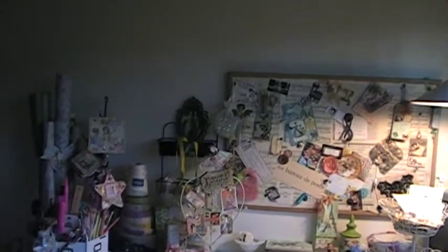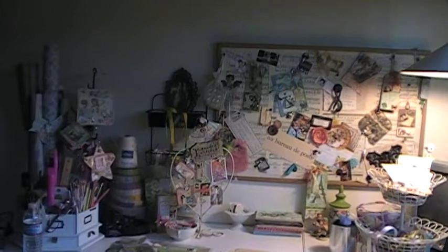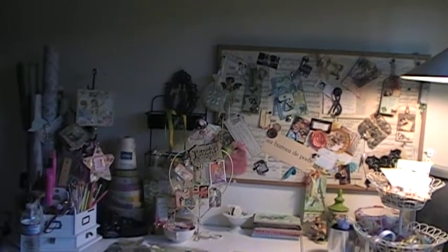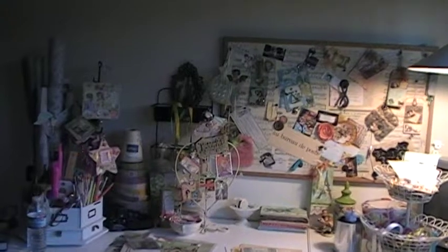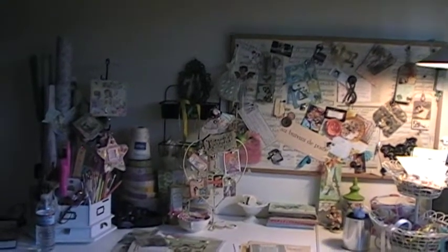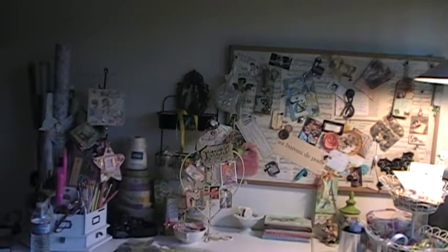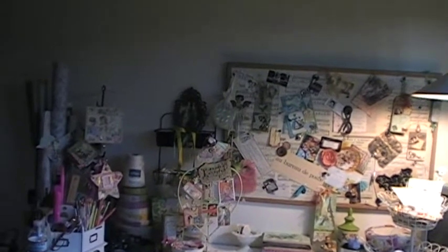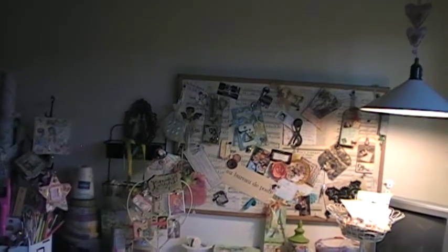Hi everybody, this is Christelle — Vintage Christelle here on YouTube, Christelle on Etsy, and Christelle at yourpaperpantry.ning where I'm a member. I just wanted to be here in my scrapbook room, craft room, studio, office, multi-purpose room, and show you my bulletin board idea board that I have in here.